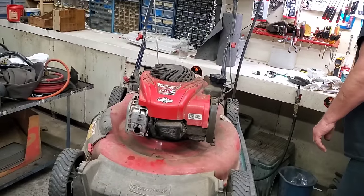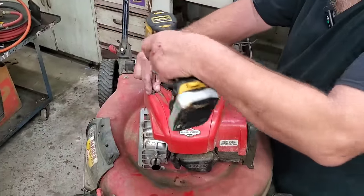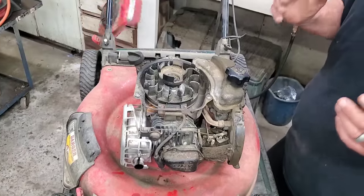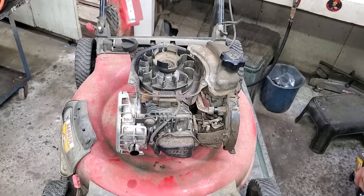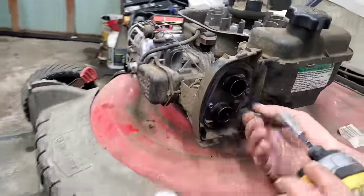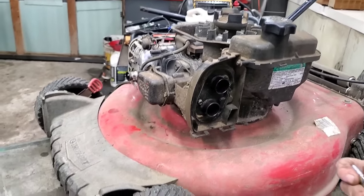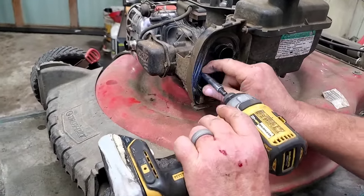I'll tell you why I almost never use a compression tester. Yes, it is a very handy tool to have. But most of these engines have a compression release, and the only way to get a true compression reading is going to be when you release the valves. These are 8mm in here. Then you're going to need to swap to a 7mm. This plate mounts with the 8mm screws; the ones to the carburetor mount with 7.